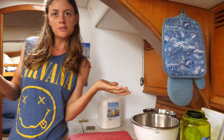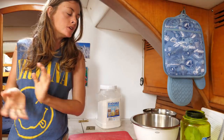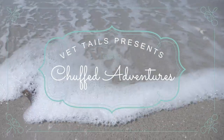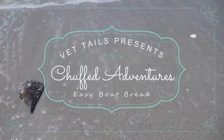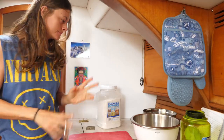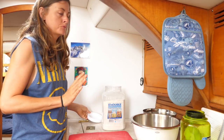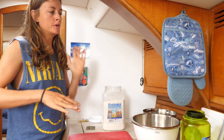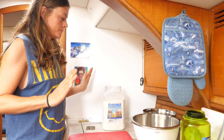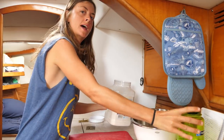Today I'm going to show you all how I make a simple and delicious boat bread. This bread recipe is really, really easy. It doesn't involve a lot of kneading and doesn't have a lot of ingredients. All this boat bread has is flour, water, salt, and yeast.